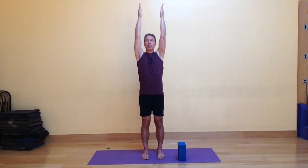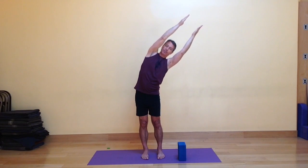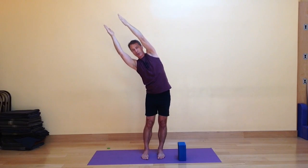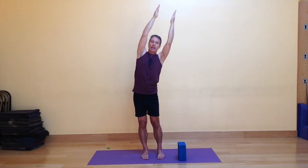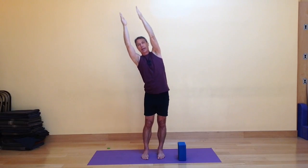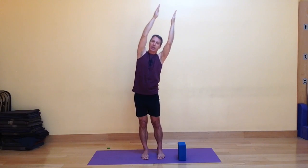Inhale the arms out to the side and overhead, palms facing one another. And then exhale, tipping to the right a few inches. Inhaling to center. Exhale, tipping to the left a few inches — the hips can shift to the side slightly. Inhaling to center. Exhale, my hips go a little to my left as my torso tips to my right. Inhaling, exhaling, and inhaling one more time at each side.